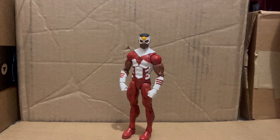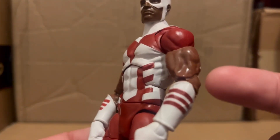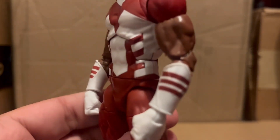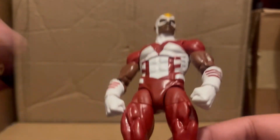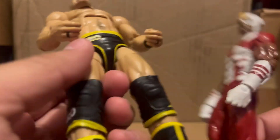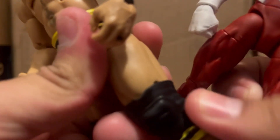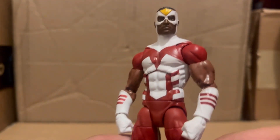Anyway, let's go over the sculpt. He has pinless arms, but then he has pinned legs, so it's like a Mattel effect. It's essentially pinless arms but underneath the legs there are pins. You kind of went the Mattel route with this figure.